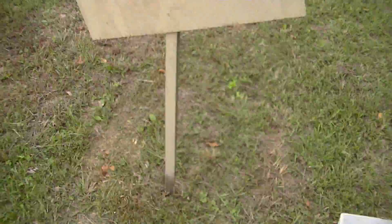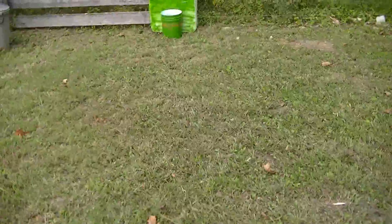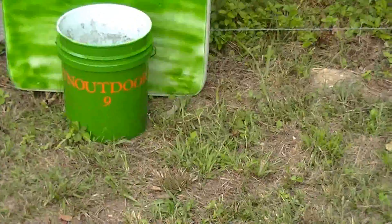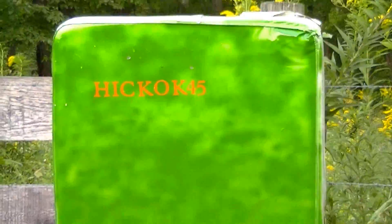Let me show you what I've got set up here. I've got my 22 Plinkster target stand — regulation, 48 inches. I went and picked me up a TN Outdoors 9, 5-gallon ballistic bucket. And while I was at the bucket store, I knew I needed a big tall backstop, so I went ahead and picked me up a Hickok 45 backstop while they had them marked down. So I've got the right equipment here. Now let's just see if I can pull the shot off.